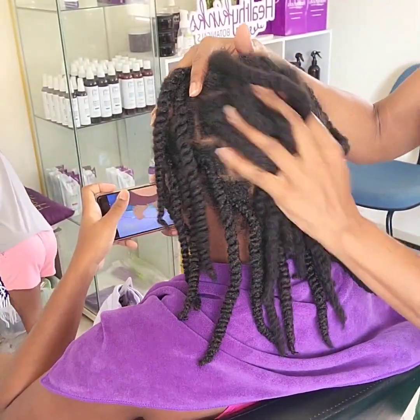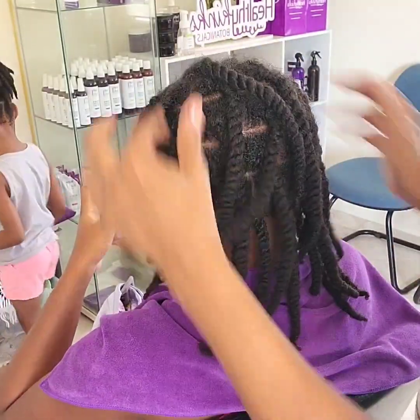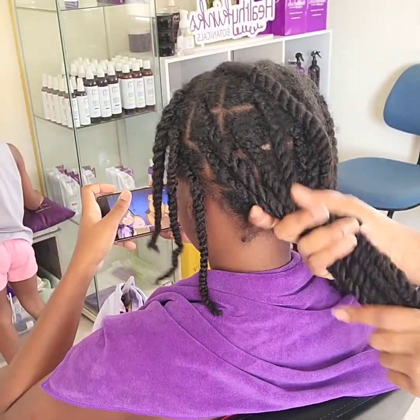The added oil not only provides her scalp with much-needed relief, but it also adds slip and lubrication to her hair, making the takedown of her style so much easier and less likely to cause breakage.